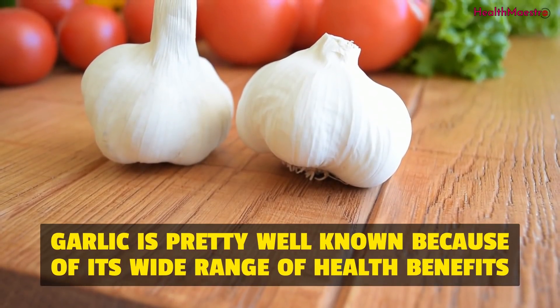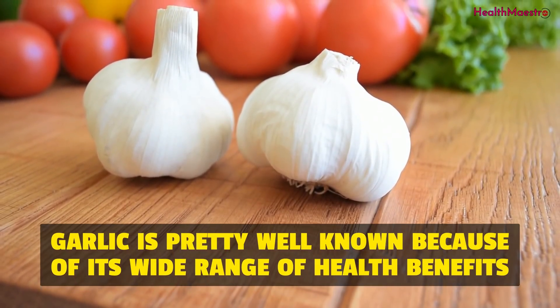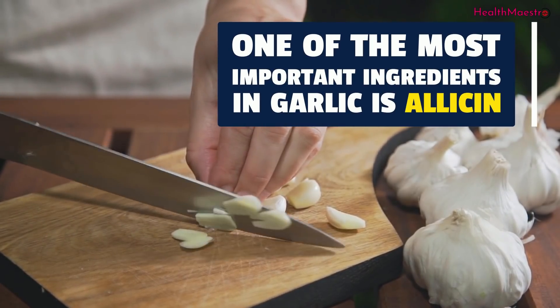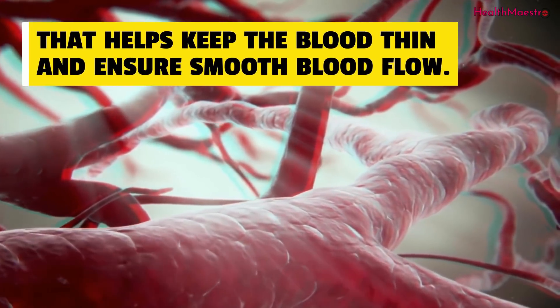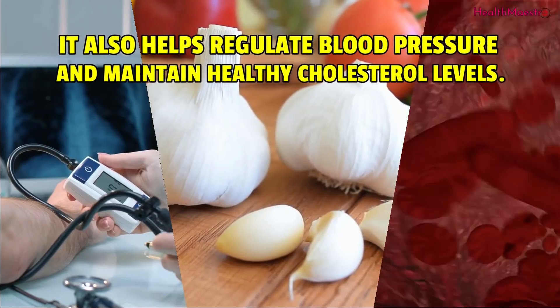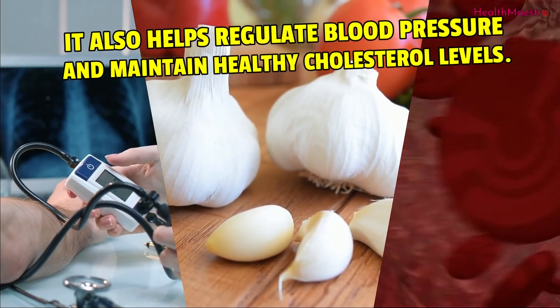And the other one is garlic. Garlic is pretty well known because of its wide range of health benefits. One of the most important ingredients in garlic is allicin, that helps keep the blood thin and ensure smooth blood flow. It also helps regulate blood pressure and maintain healthy cholesterol levels.